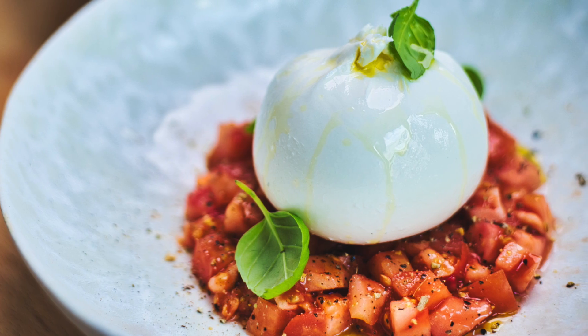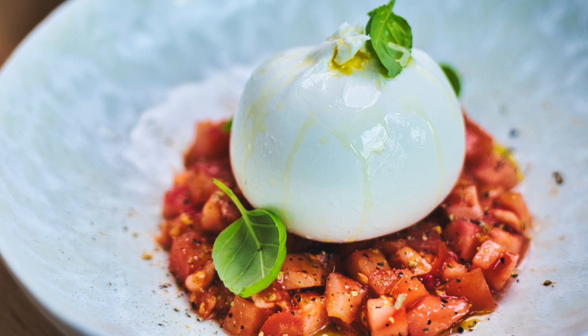Today I will show you how to make a very popular Italian appetizer dish called caprese. Caprese is an Italian antipasti or appetizer made out of three main ingredients: basil leaf, mozzarella, and tomatoes. Today I would like to share with you a very fancy but still very simple version of a caprese antipasti.